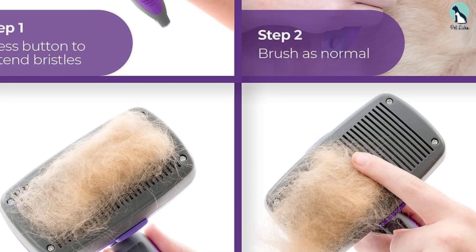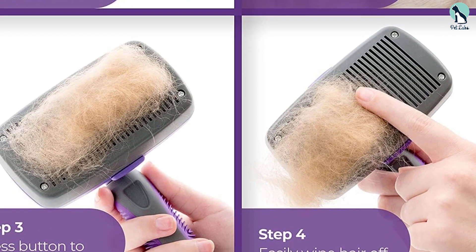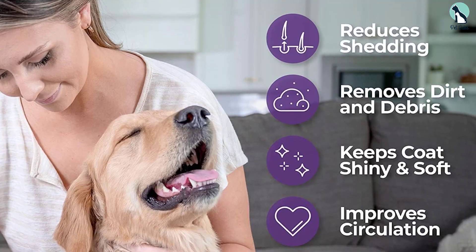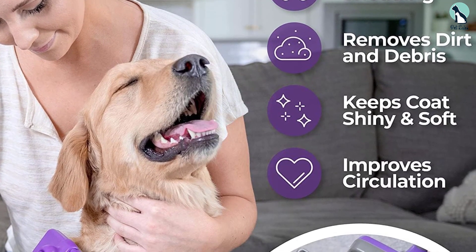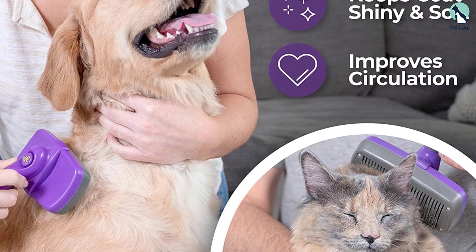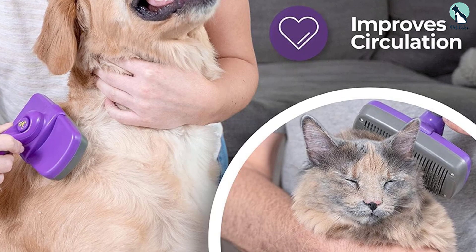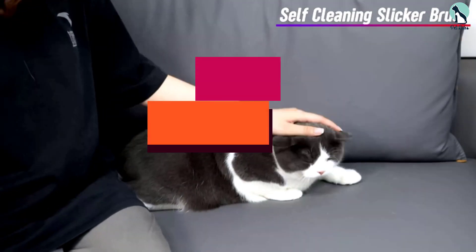One thing to note is that it might be slightly too large for some cats, as well as for accessing smaller areas. Also, the bristles are pretty thin, so they likely bend easily, which could impact effectiveness and potentially make it uncomfortably pokey for cats. Still, we think this product is a great value and definitely worth buying.